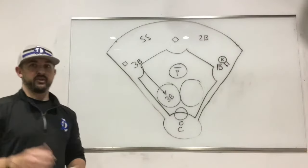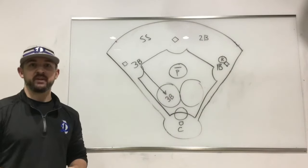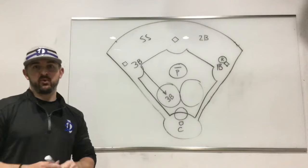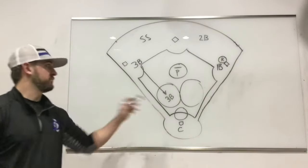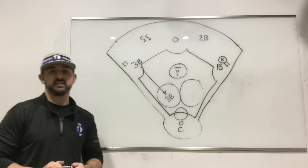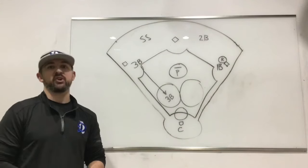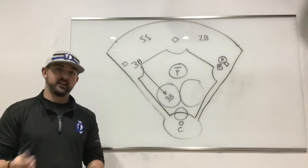Hey guys, everything went really smoothly today with our first classroom sessions that we did, minus the recording function. So I'm going to go ahead and run through everything again really quickly, just as a way for the guys that weren't able to be live with us to get a look at it, and as a refresher for anyone that wants to look back and go through it again.